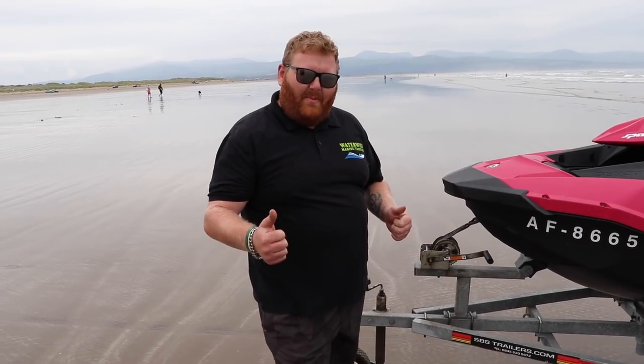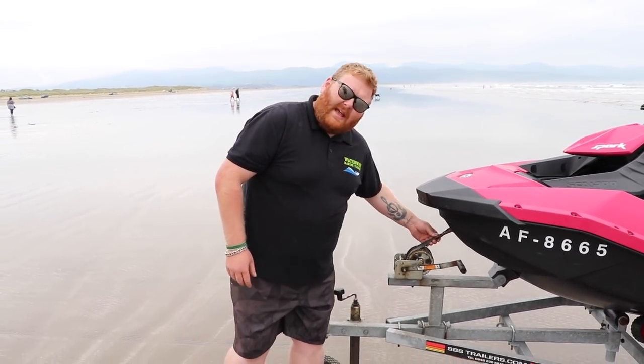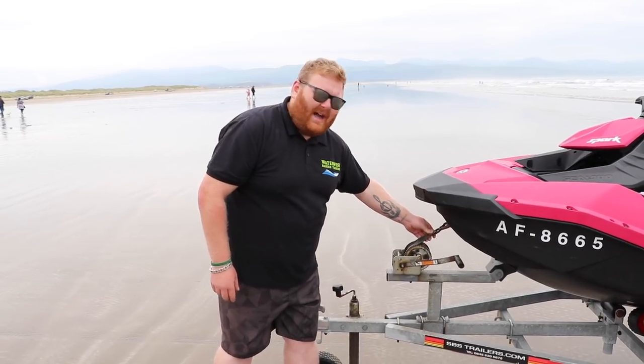It's time to launch — that's the fun part. Usually you have a life jacket on for obvious reasons, but for this tutorial I'm not going out on the water. I'm just literally launching the ski and then I'll show you how to retrieve it later on in this video. For now, as said earlier, we have the winch strap still attached.